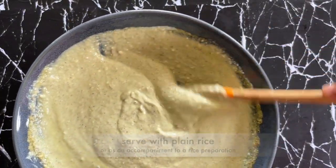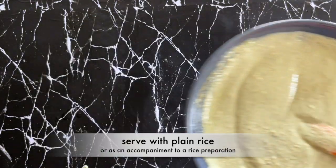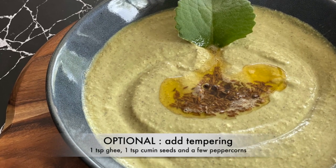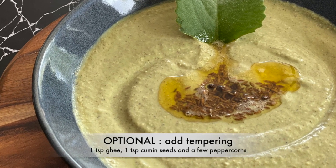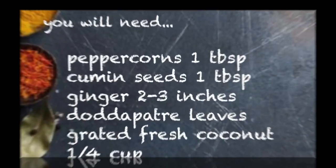It's best served with hot rice or as an accompaniment to any rice preparation like pulao or citrana. Optionally you can also add a tempering when you serve it, with one teaspoon of ghee, jeera, and a few peppercorns.